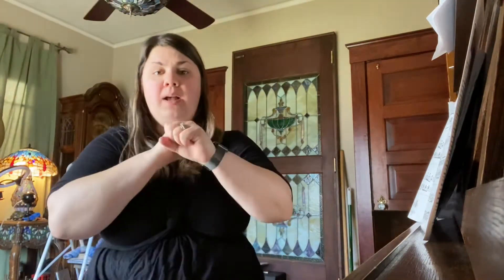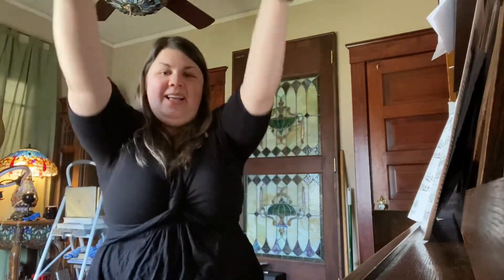Do you know what song it is yet? It's Hot Cross Buns! Let's go ahead and sing it with our voice and our hands. Hot Cross Buns, here we go. Hot Cross Buns. Hot Cross Buns. One a penny, two a penny. Hot Cross Buns. Marvelous.